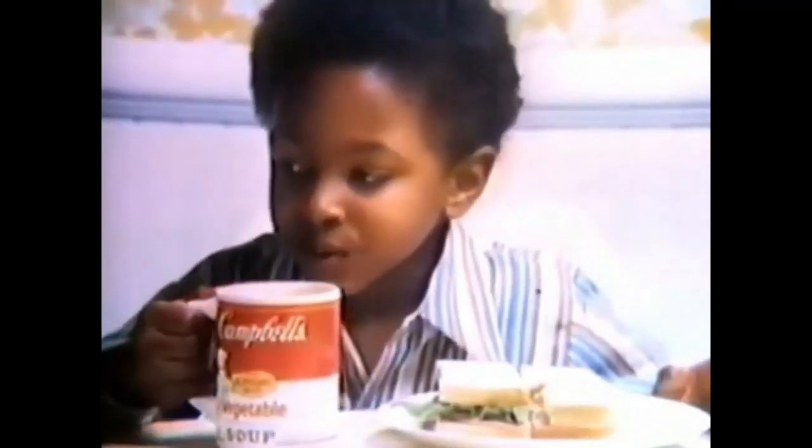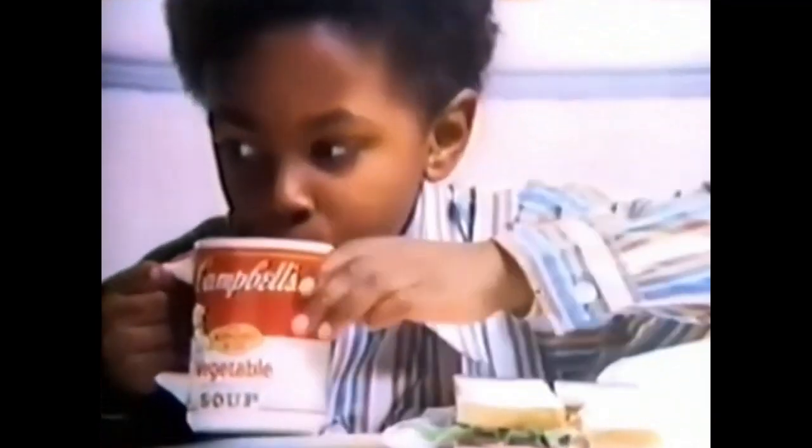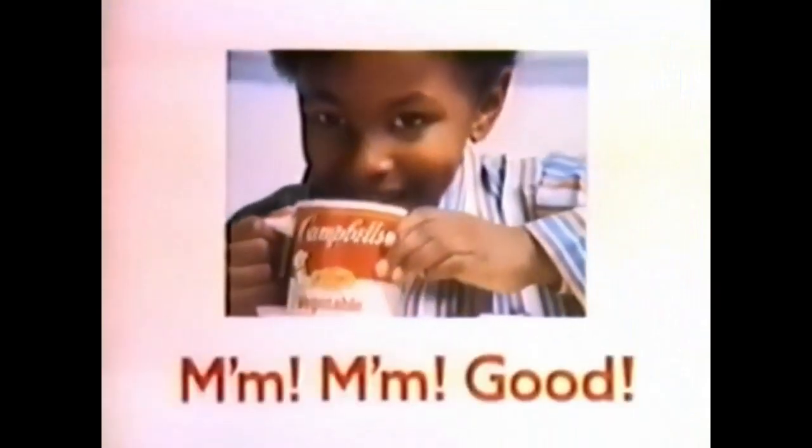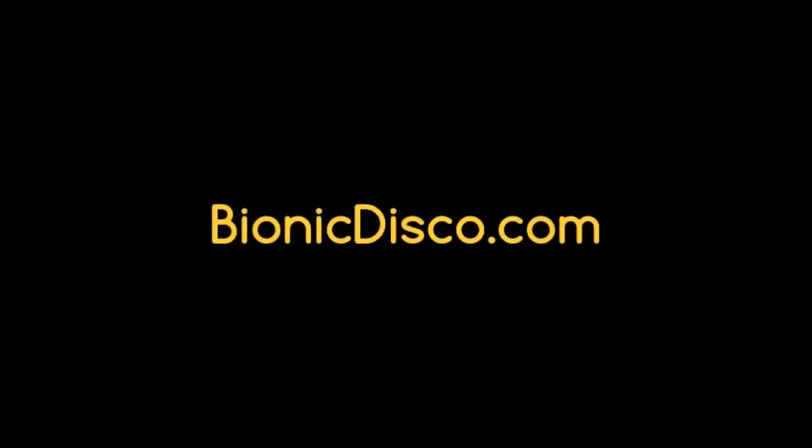Campbell's Vegetable Soup. Mmm, good. That's what Campbell's Soups are. Mmm, good. That's a good one.